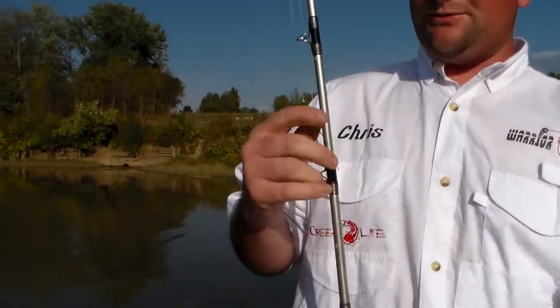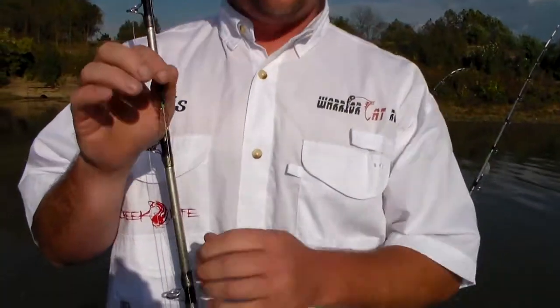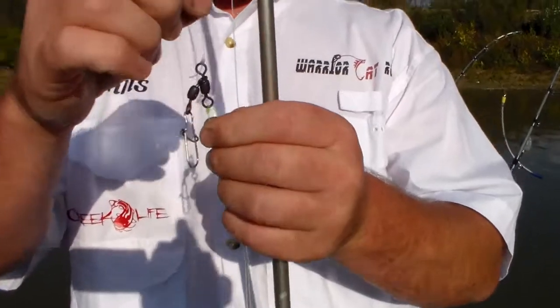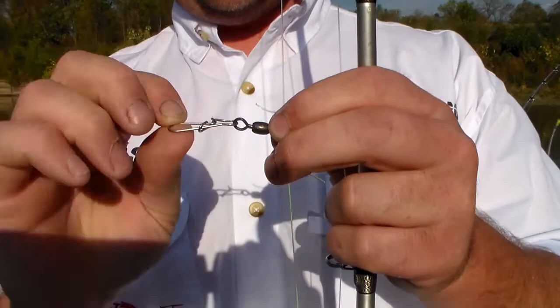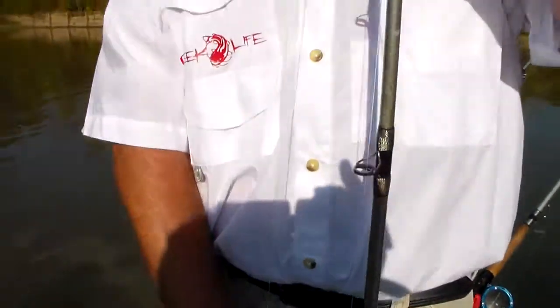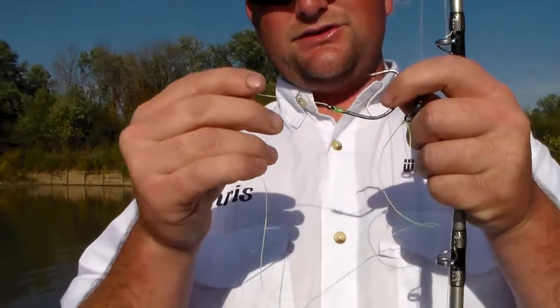The second rig I'm going to show you is what we call a three-way rig. You've got your main line tied down to a three-way swivel — two swivels put together. Your main line goes on top of one barrel swivel, you've got a snap ring for your sinker, then your leader line comes down. Once again, you can change this up with different variations — another Daiichi with a no-snail knot.